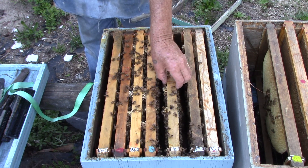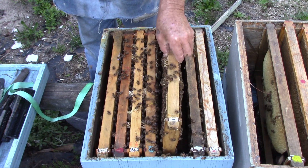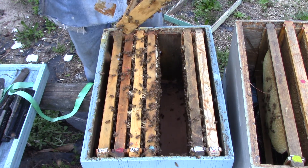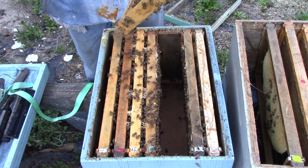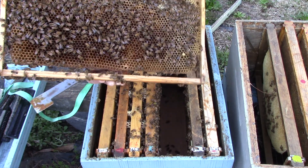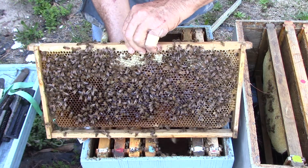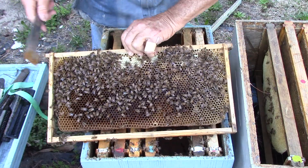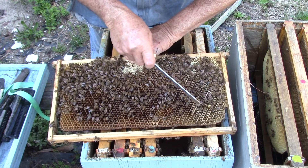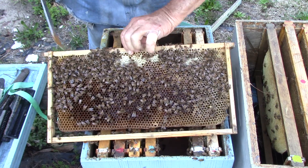My girls are telling me it's getting late. This one here has nectar and pollen. That side there has nectar and pollen and honey. This is nectar. And here we've got a little pollen. Got some honey up here and going down there too.